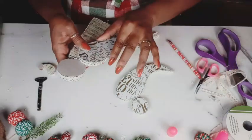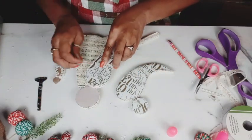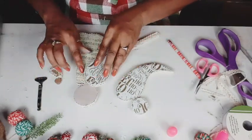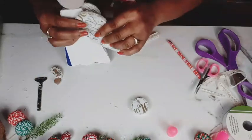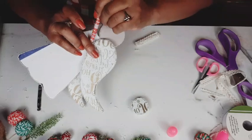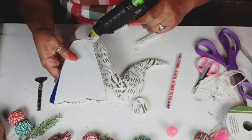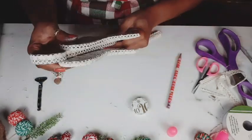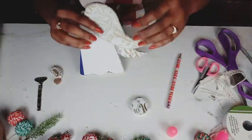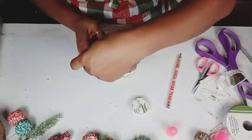Looking at placement and marking it for the wing in the back. And I didn't realize I had that blue stripe on the back of that cardboard — just go over it with some white paint and it will be just fine. If you have cardboard that has any type of lettering on it, cover it with craft paper, brown craft paper, or paint.